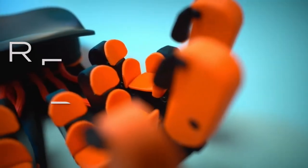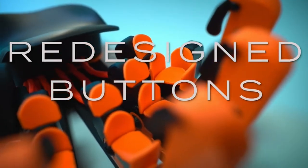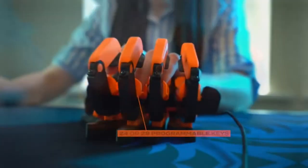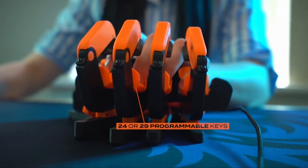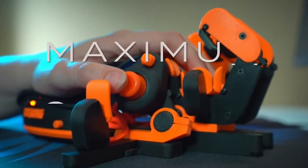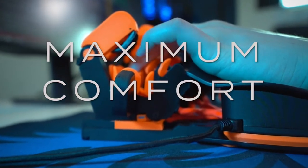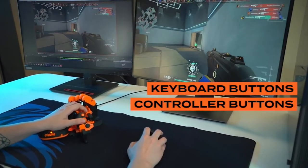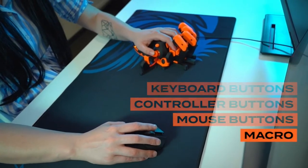No more wrist pain during long gaming sessions — unrivaled ergonomics ensure comfortable use over long periods of time. Every keypad button is intuitively placed to decrease the effort to travel between them. Each button is connected to an individual input, so you can press any combination of keys while moving in any direction at the same time.